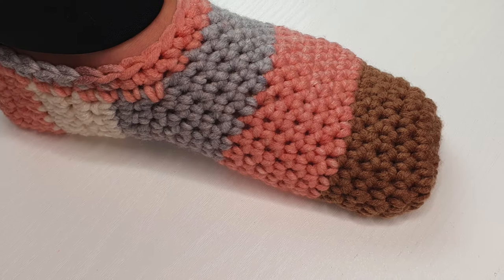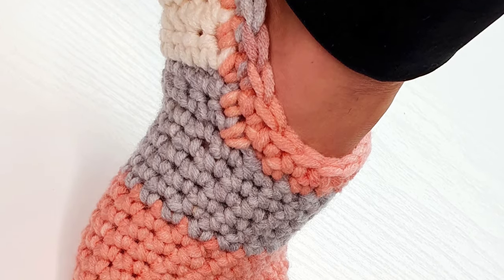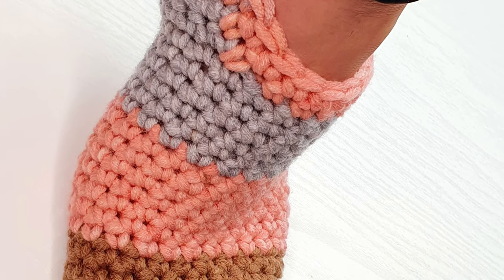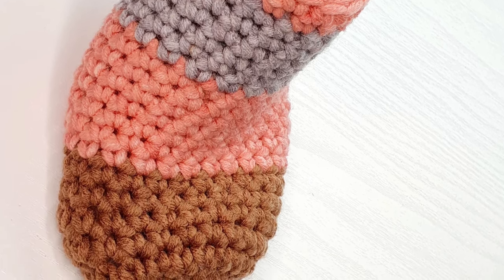Please remember to add a non-slippery treatment to your slippers because crochet slippers can be very slippery. Don't forget to like this video, share it, and subscribe to my channel, Next Stitch Designs with me Sylvia. Thank you very much for watching!